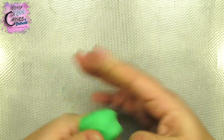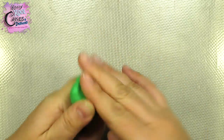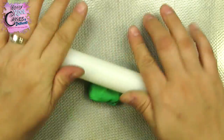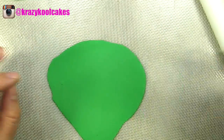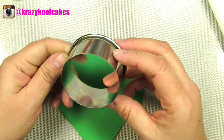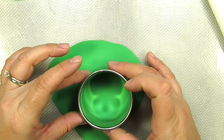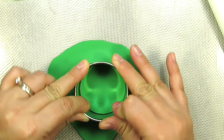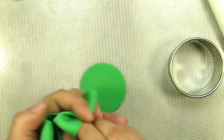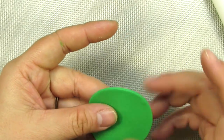We're going to start with a really pretty leaf green and we're just going to roll this out to about one-eighth of an inch. I'm going to use one of my favorite circle cutters — this is by Ateco, and this is the two-inch circle cutter. Once you have your circle cut, we're just going to set that off to the side for a little while so it can start drying.